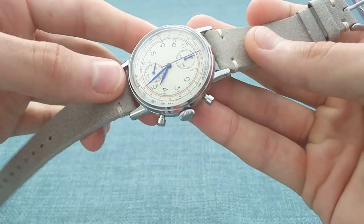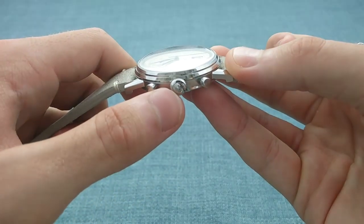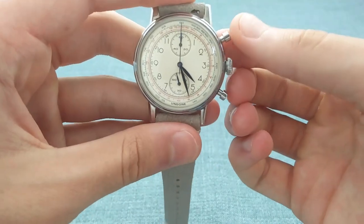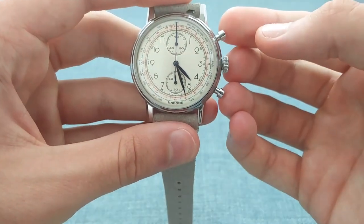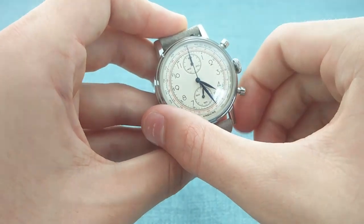On the opposite side of the case, one has this onion crown — a really wonderful piece with the Undone logo at its tip. And similarly, one has the two chronograph pushers placed at their traditional positions of two and four o'clock, which makes them very easily pressed, as you can see.